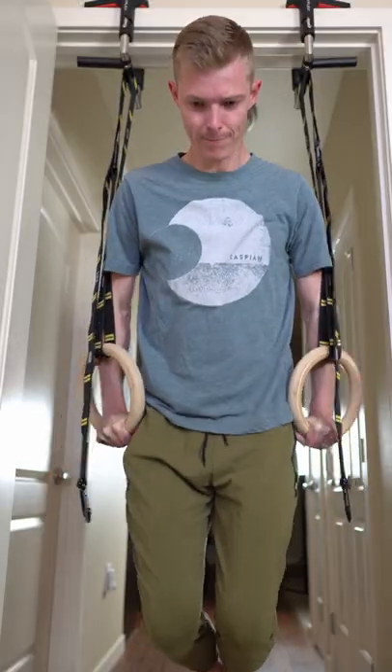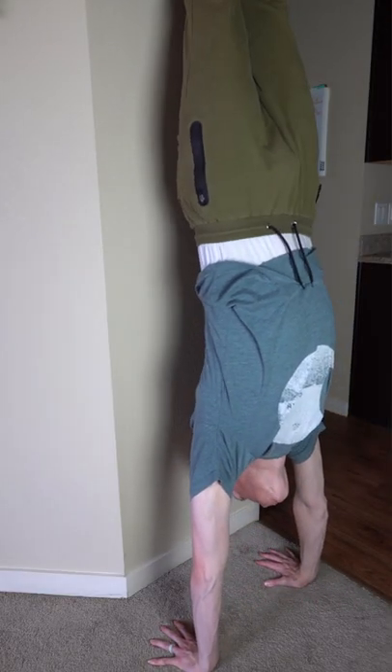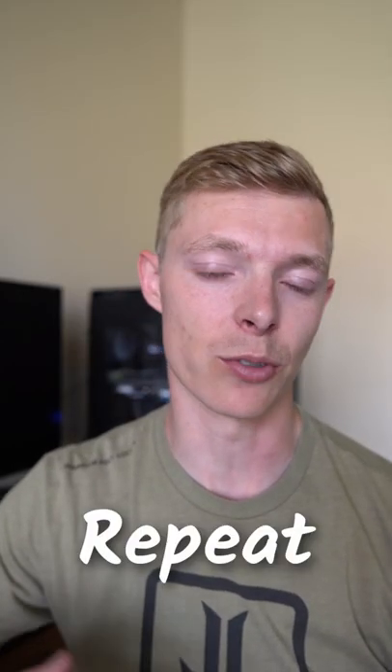The last thing in the circuit is going to be handstand holds. We're going to hold our handstand for 20 seconds, and you can do chest to wall or back to wall. Rest for one minute and we're going to go again through another circuit. I recommend at least three times.